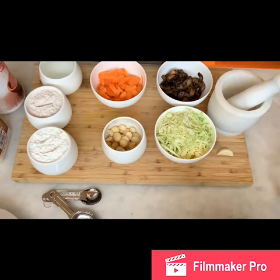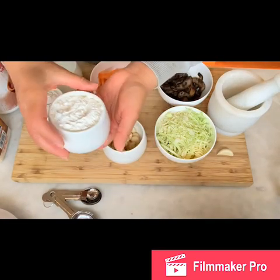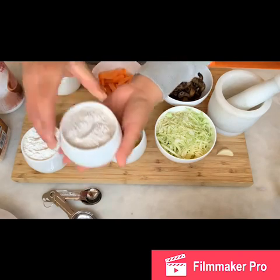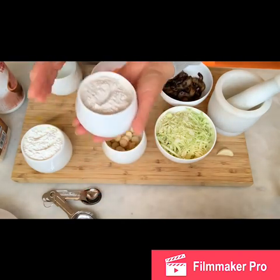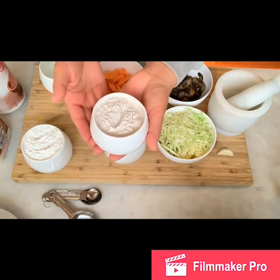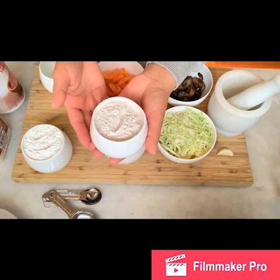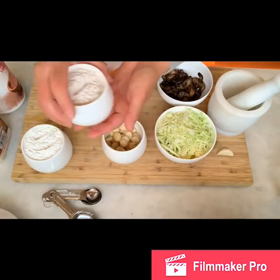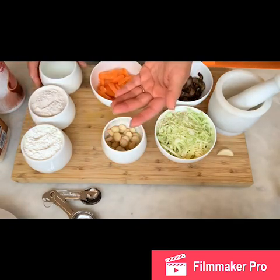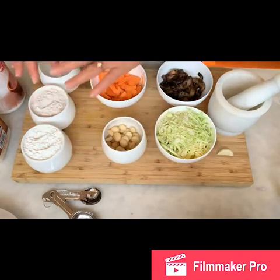Let me show you the ingredients we are going to use to make dumplings today. I got one cup of water chestnut flour. You can purchase it from Amazon or your local grocery store, especially in Asian or Indian grocery stores. And I have one cup of filtered water to make the flour.